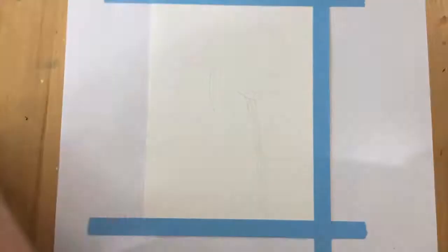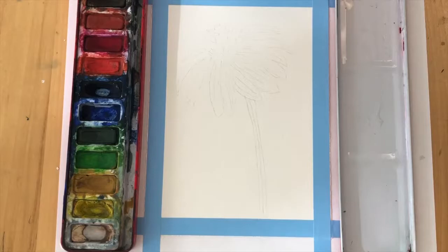The next thing you're going to do is add your tape border, and that's just to make sure when you finish you've got a nice clean white border around the edge.